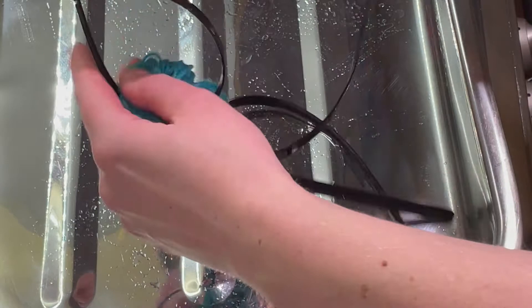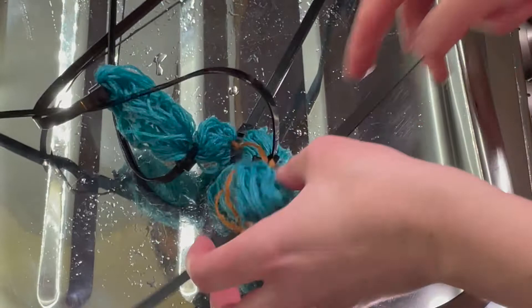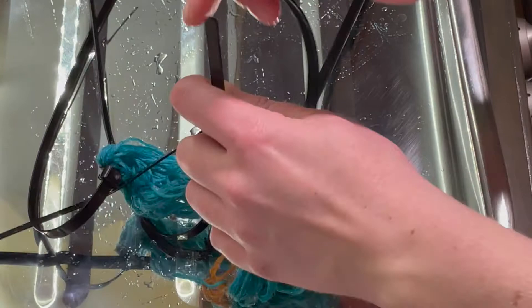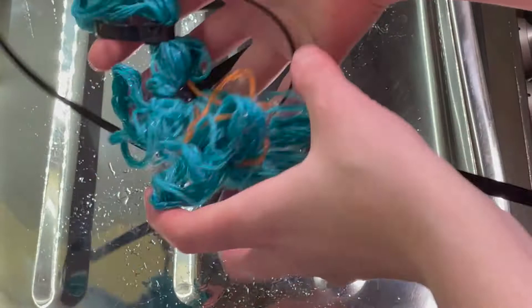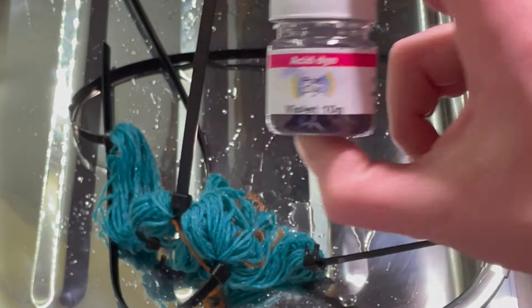This is just a different way to do it. This will create patches where the colour cannot penetrate. I'm going to dye it just like this. Where the resist bands are, we're going to keep this lovely turquoise, and the rest of it will be dyed in this lovely violet acid dye from DT Craft and Design.